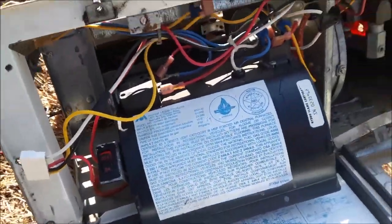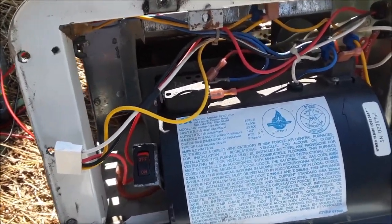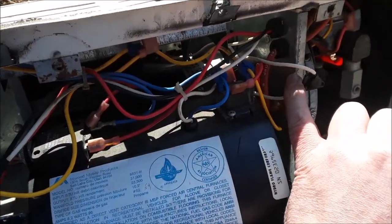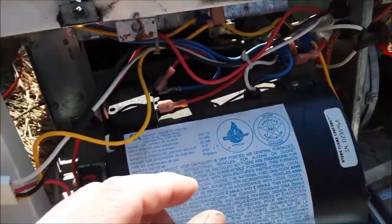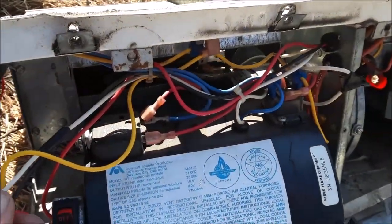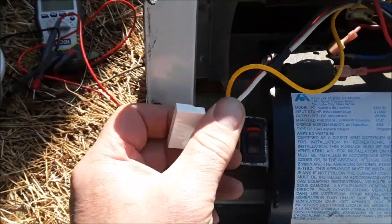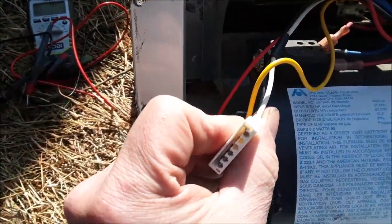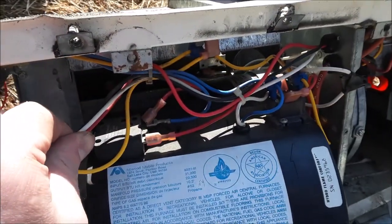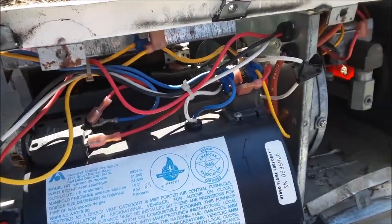The fan was blowing and it wasn't igniting. I tracked that down to two things. I had an open high limit switch — this wire going in, this wire coming out. It wasn't powering the controller. I jumped that and I still wasn't getting any spark or ignition, so I tracked that to a bad control board. Replaced the control board with the high limit switch bypassed, and everything worked fine.